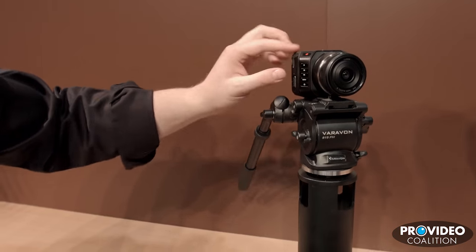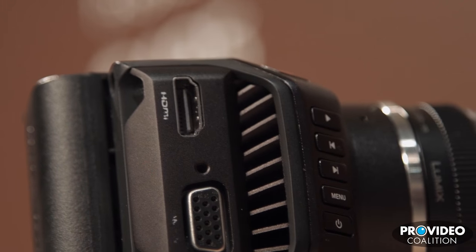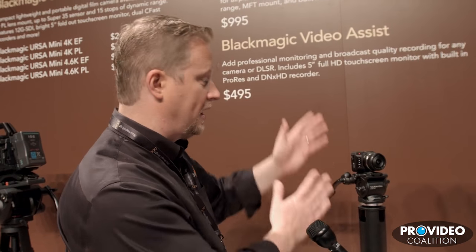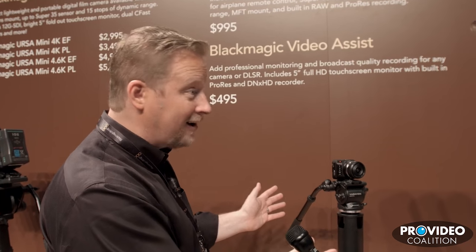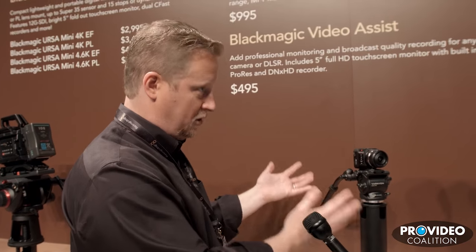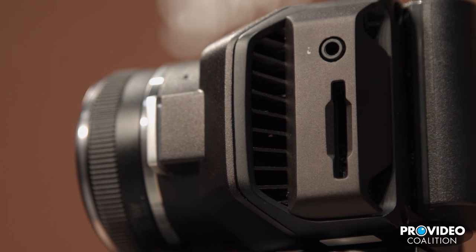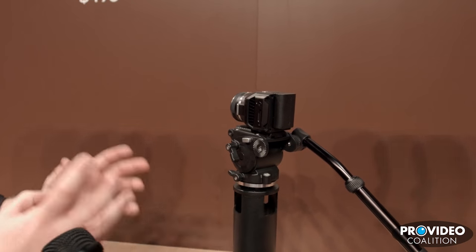One thing you'll notice: it's so small this camera doesn't have a monitor at all. You can do all your transport controls and menu adjustments, but you'll use the HDMI out to go to a monitor. Once you've done your adjustments it's kind of set it and forget it, or you can add something like our new Video Assist product as a small monitor. The idea is very lightweight, easy to use, cost-effective at $995 — basically a Pocket Camera design with the same 13 stops of dynamic range, same ProRes recording or Cinema DNG raw, same SD cards, designed for a multitude of uses where you want small cinema cameras.